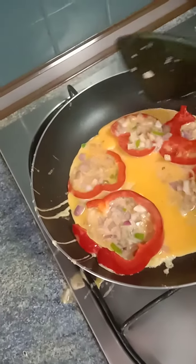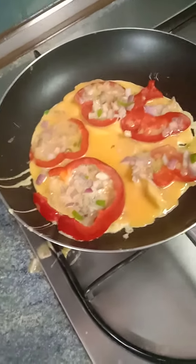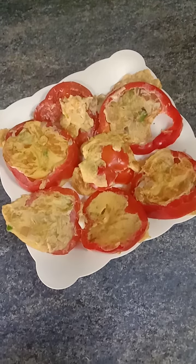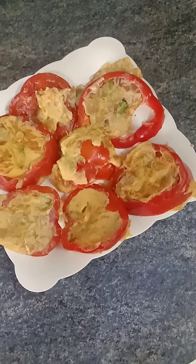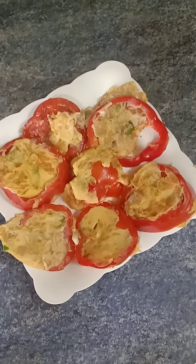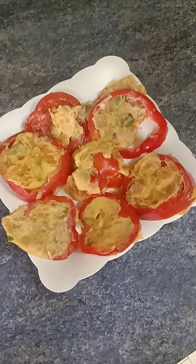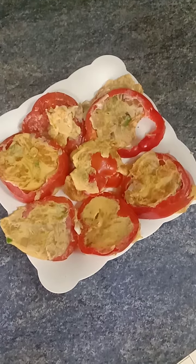Okay friends, here goes my red capsicum with fried eggs. Okay, it looks nice right? Try it at home, serve your family, have a great day. Subscribe and like my page — Santa Sayang.